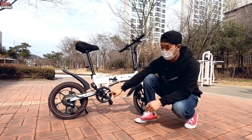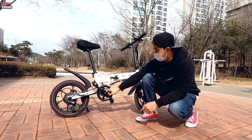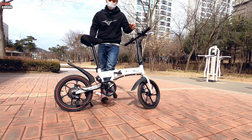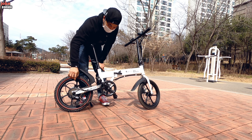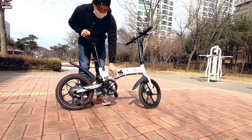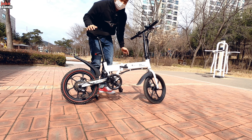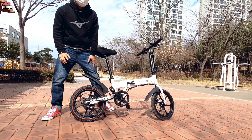Mempunyai pedal assist sensor. Jadi kalaupun tidak dipake mesin motornya, gak digunain, misalnya kita goes aja, ini udah dilengkapi dengan pedal assist sensor. Jadi ringan, ada tenaga tambahan gitu.